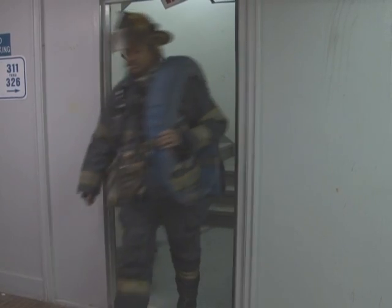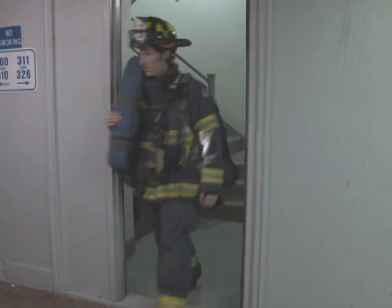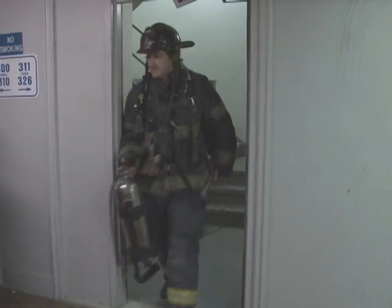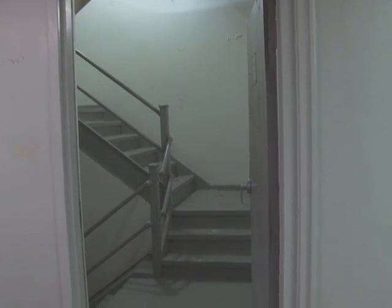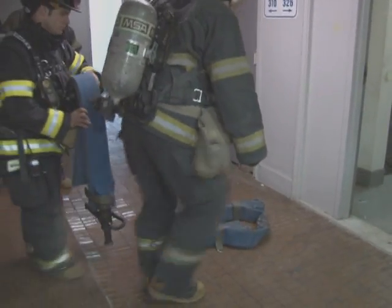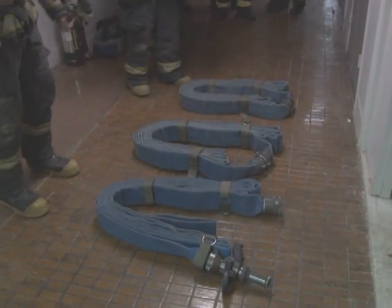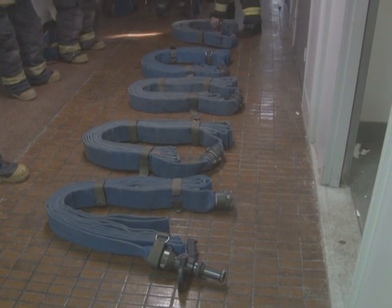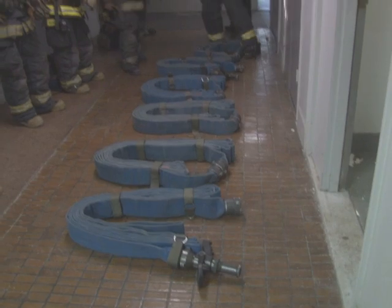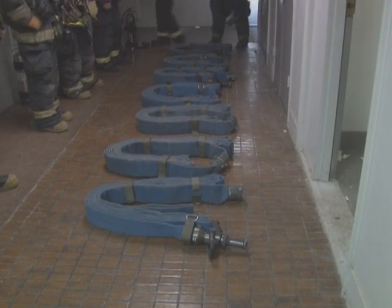The fire attack group — two pumpers and a truck company — arrives on the floor below the fire. For this scenario, the fire is on floor four and the pumper companies will be setting up on floor three. The two truck personnel will continue up to the fire floor to investigate and let us know the conditions, so we can determine whether to do a hallway stretch or a stairwell stretch. The packs are laid out and it's important that the nozzle section is pointing the direction we go. All sections get laid out in the exact same order — you can see two straps on the left side of each 50-foot section — and then we hook all the sections together.